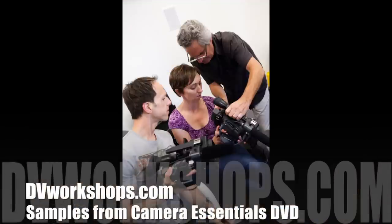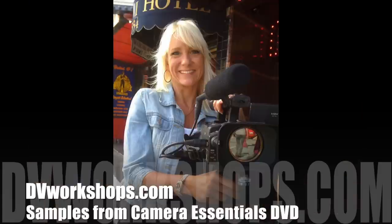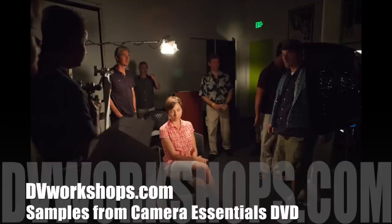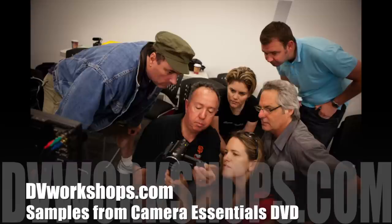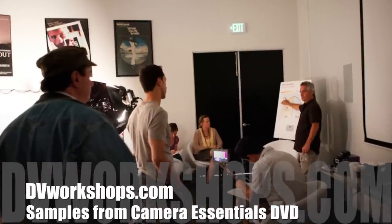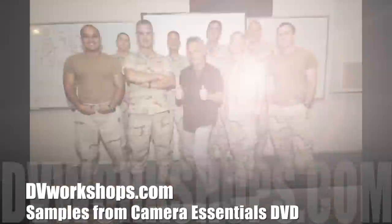At DVWorkshops, we provide dynamic two-day camera video boot camps, but we know that many of you can't make it, so we've created the 75-minute DVD with camera essential lectures, just like you'd hear in the workshop. Here now are five minutes of samples, featuring DVWorkshops' lead instructor, Aaron Reynon.